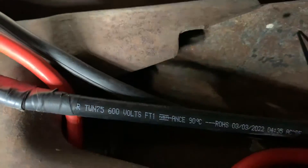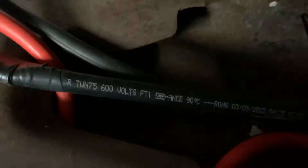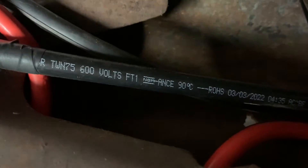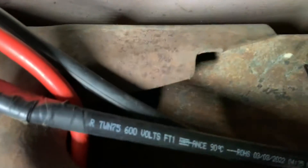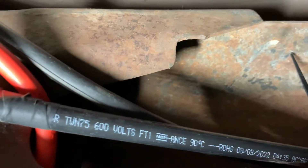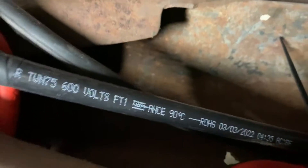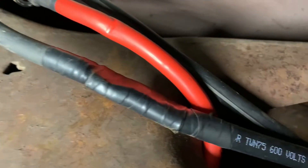On the battery side, earlier today I went to Sutherland's — thank god they had what I needed. I got zero-gauge wire, 600 volts, oil, gas, and weather resistant. Two connectors from Ace Hardware were $5.99 each. The zero-gauge wire was $3.79 a foot, and I bought 15 feet. With the lug I bought for this cable to hook up to the battery, the total was $66.